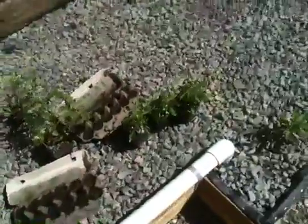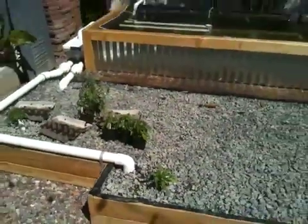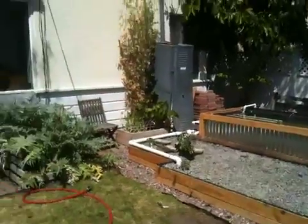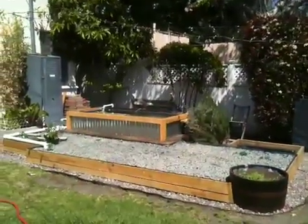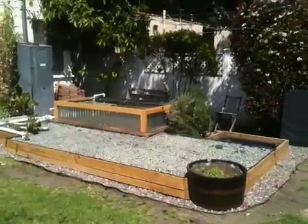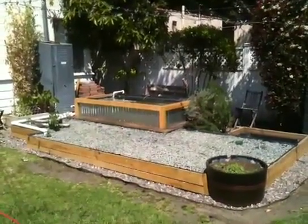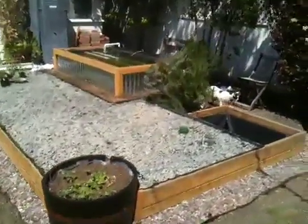I've got some plants just getting started in here — some more seed and then some more seedlings going there. If I can get an overview here — so that's the farm. The whiskey barrel in the corner's just got some flowers growing in it for right now, and it's not hooked up to the aquaponics setup. I'll do an update once the veggies get growing.